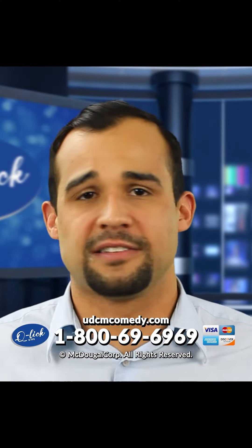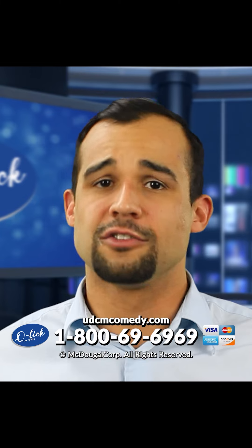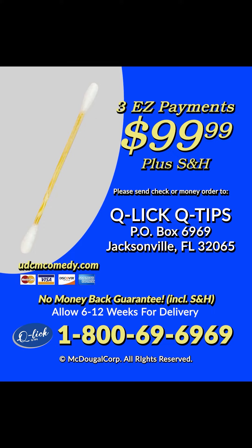Look, you can't find this amazing Q-Tip in stores. So pick up the phone and call now. Call 1-800-696969. Save all COD charges and pay only three payments of $99.99 plus $25 in shipping and handling when you use your credit card or send a check or money order to Q-Lit Q-Tip, P.O. Box 6969, Jacksonville, Florida. Remember, save COD charges by using your credit card or sending a check or money order.